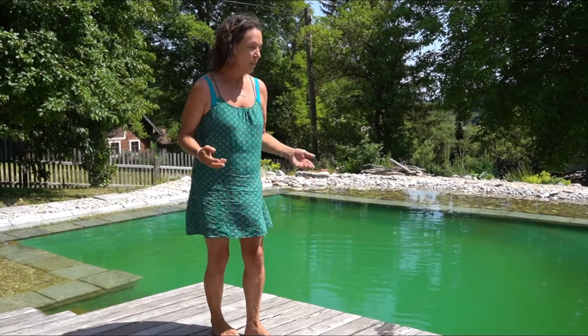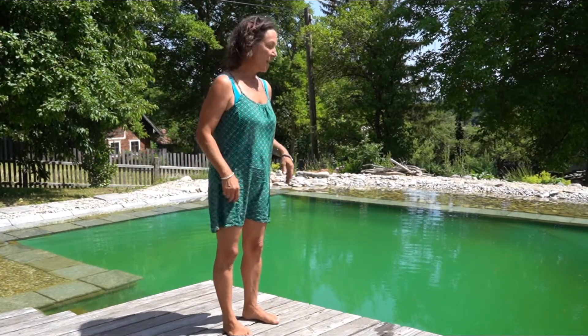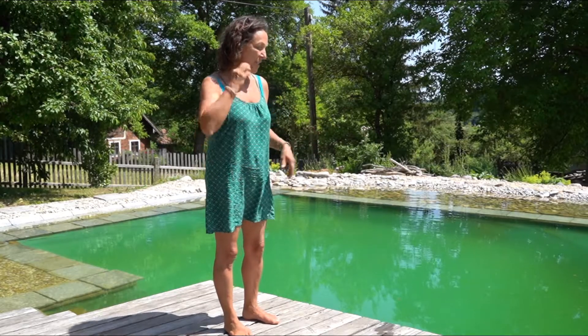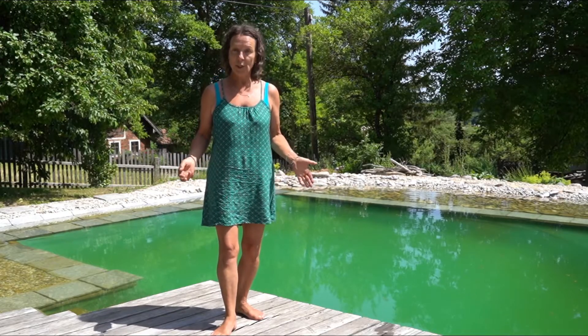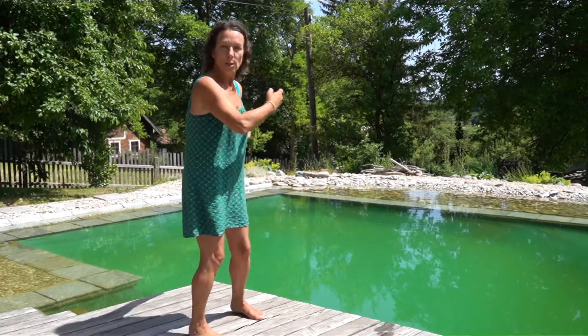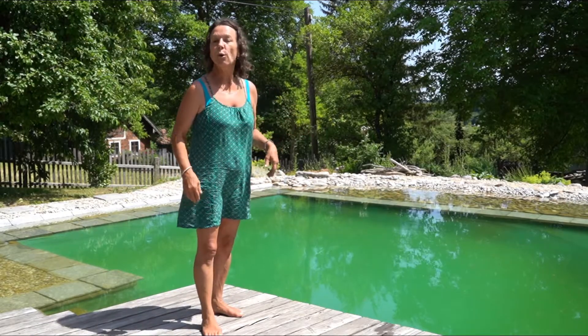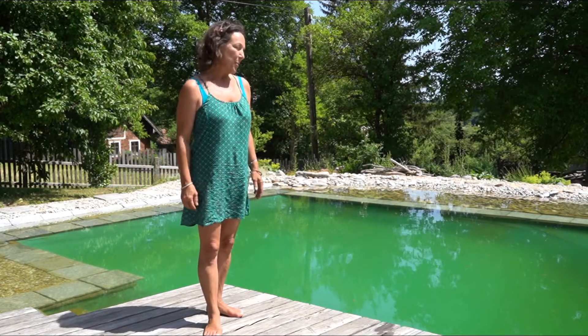Always keep the weather side in mind. On a windy day, take advantage — grab your landing net, go to the spot where everything gathers, and take all the debris and dirt out. Those windy days are great for that.